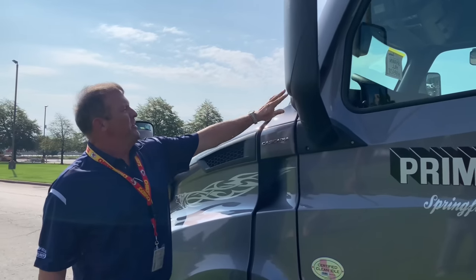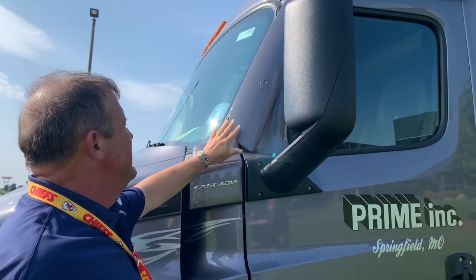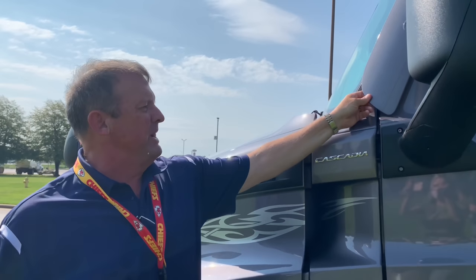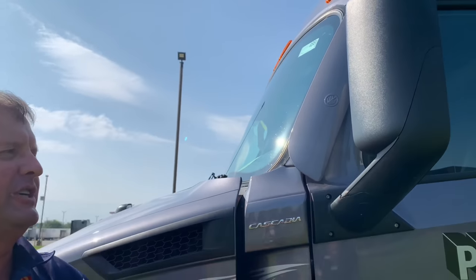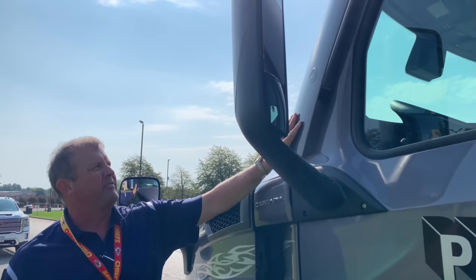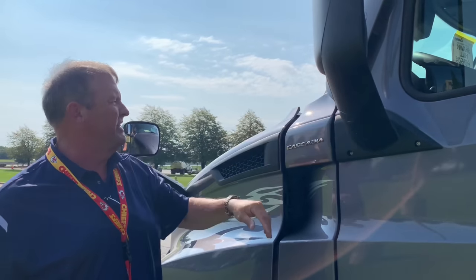You'll also notice these A-pillar deflectors that we have on both sides. These have a couple of functions: number one, it makes the truck a little more aerodynamic, and number two, it actually keeps the face of your cab more clean of moisture and gunk in the wintertime. We heard that loud and clear that we needed to improve that, and we have. This has been on your standard spec for a year now and it has made a big difference — we've heard a lot of compliments on this.